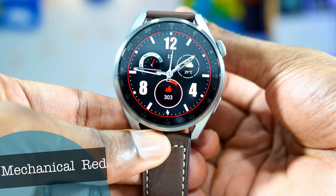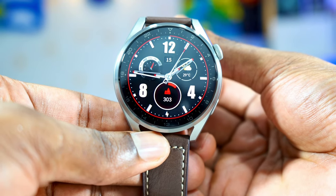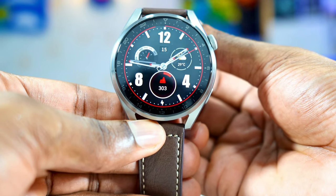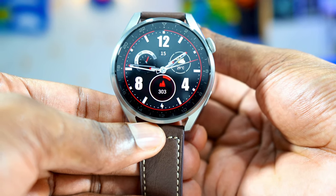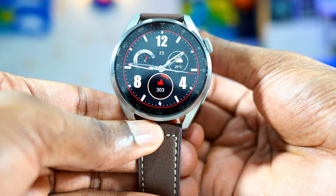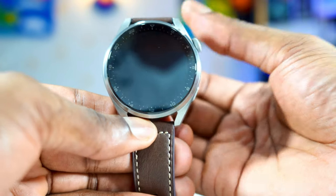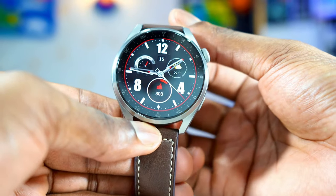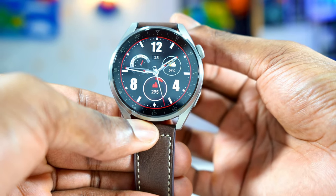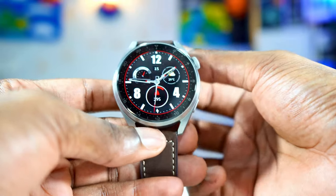I'm going to rank all these analog watch faces starting from the top right up to the best. The number one on my list is the one you're seeing right here. This is the Mechanical Red — the best watch face. I've been using this watch face for a long time now, I just love it. The graphic on it is incredible, the colors, everything just looks great. This watch face is not free — some of the watch faces I'll show you are free, some you have to pay for. Like this one, the Mechanical Red, you have to pay for it.